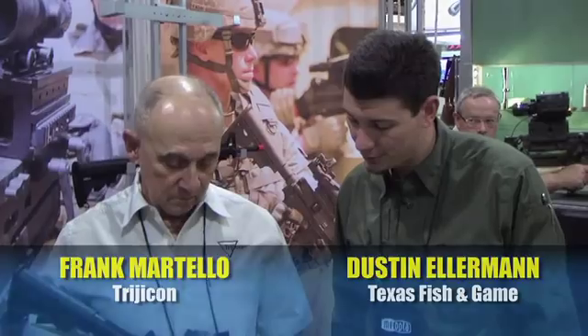Dustin Ellermann here with Texas Fishing and Game Magazine. We're here in the Trijicon booth at SHOT Show 2012. Frank, we've got some neat-looking red dot going on here. Tell me about it. This is our Serial Reflex Sight — we call it the SRS. It's basically a follow-on and an upgrade to the RX303, which is a reflex sight.